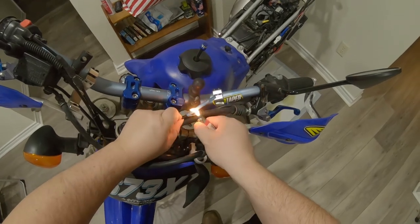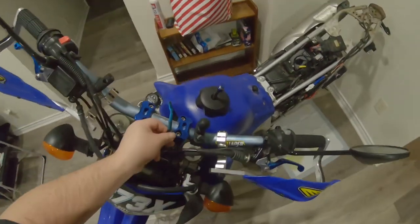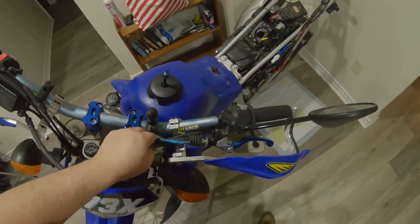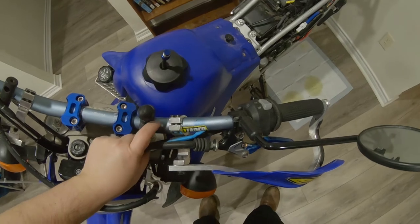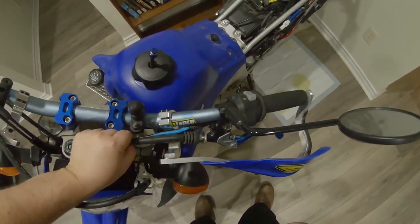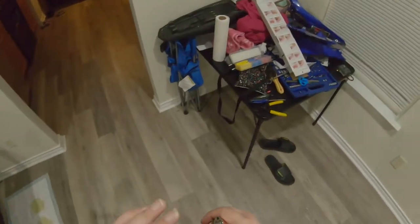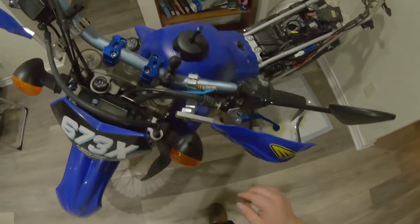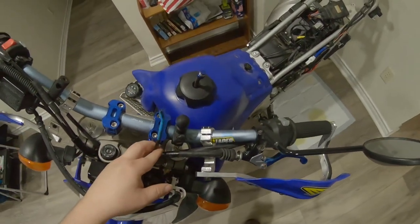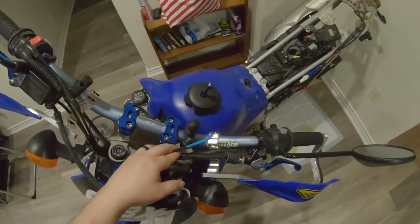And boom! Nice little watertight wire. In this case you can just zip tie it off on any adjacent cable. I'll probably just zip tie it to the clutch cable when I get around to finding my zip ties. And that is bypassing the clutch safety switch. Now the bike will start in gear regardless.